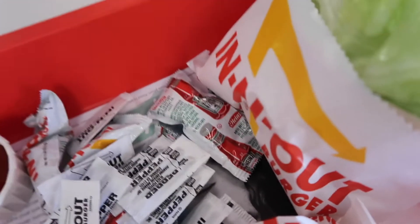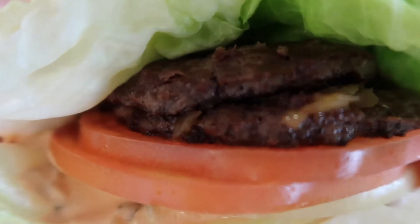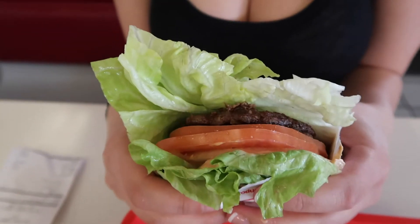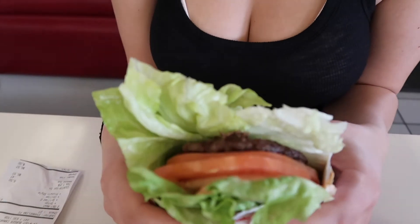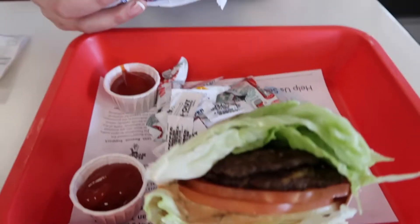Who says you can't eat In-N-Out while you're on a diet? We got a protein style burger, double meat with grilled and raw onions, chopped chilies — that's about it. Six bucks, not bad!